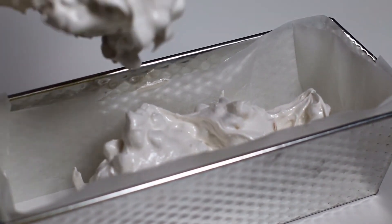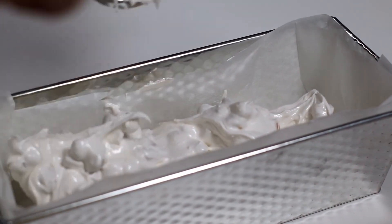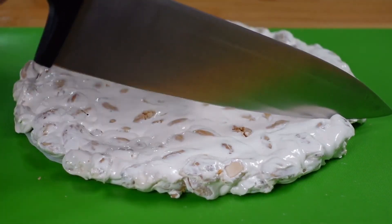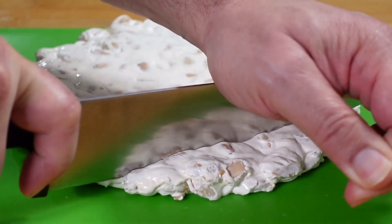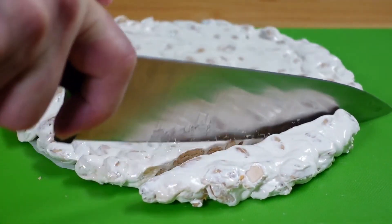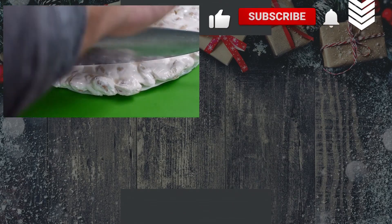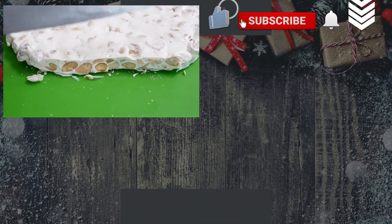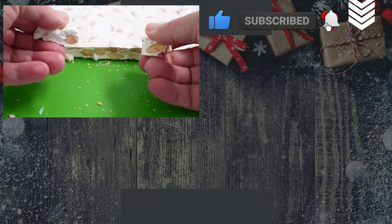We can taste the nougat after one or two days. Here you have the nougat in the soft version and the classic version from Cremona. If you like our videos, subscribe and share them. Continue to follow us by watching our special Christmas playlist. See you at the next video!